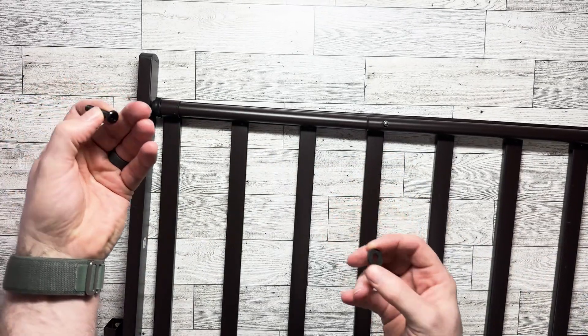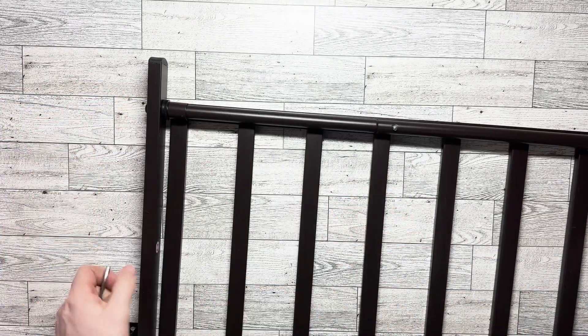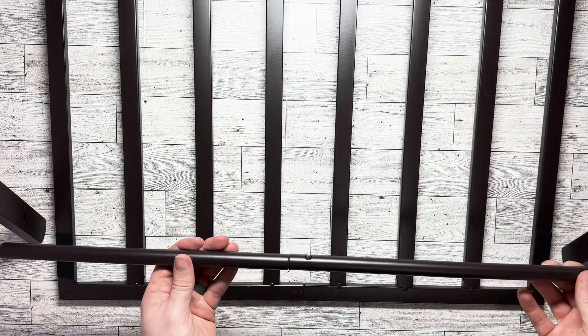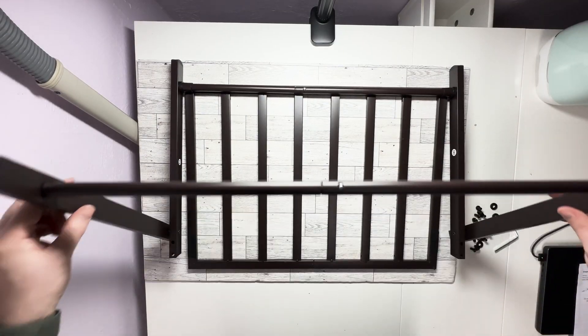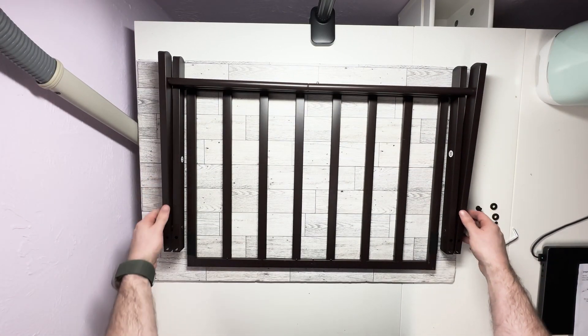Then you've got this bolt here — do the same thing to the other side. Now attach this longer pole in between these two legs. Then flip the whole thing over.